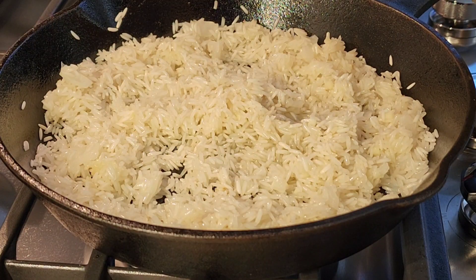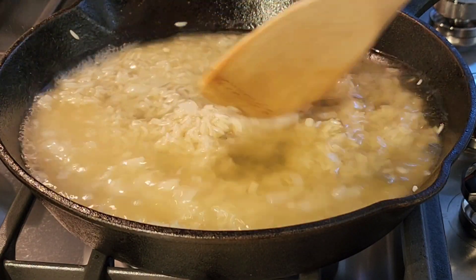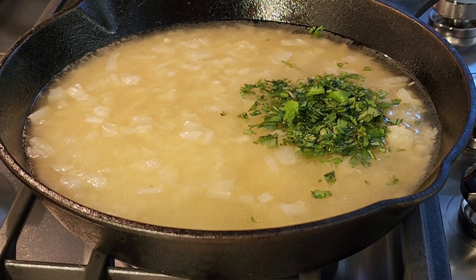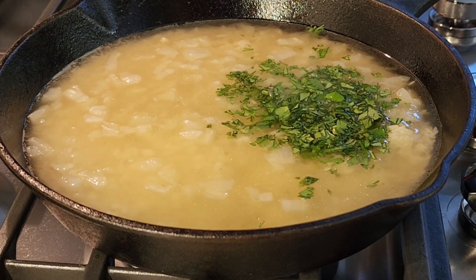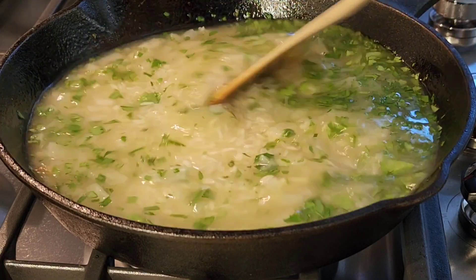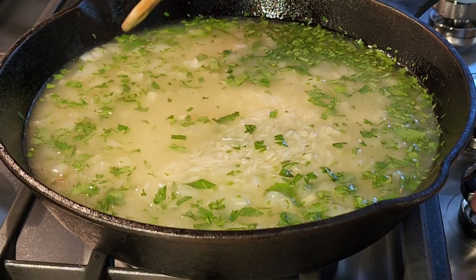Now I'm going to add one and a half cups of broth and mix that together. Next I'm going to add a quarter cup of cilantro, the juice from half a lime, and the zest from half a lime. Let's mix all this together.